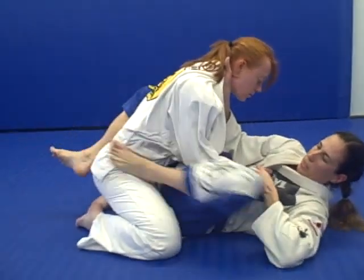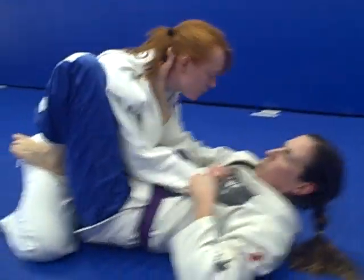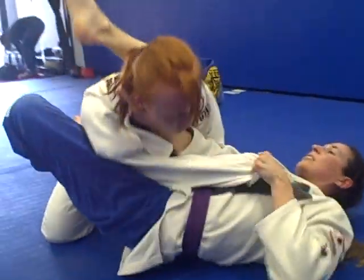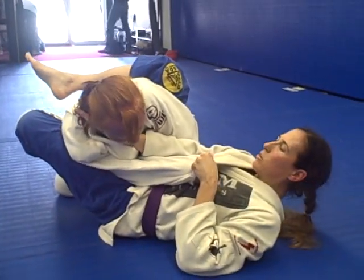As I hold her tight, I'm going to bring up my foot, put it on the hip, and get the knee behind her arm. I'm going to keep her tight as I come around. My hip is off of the mat — I'm using that to pivot. My leg is tight under her arm and deep across her back.